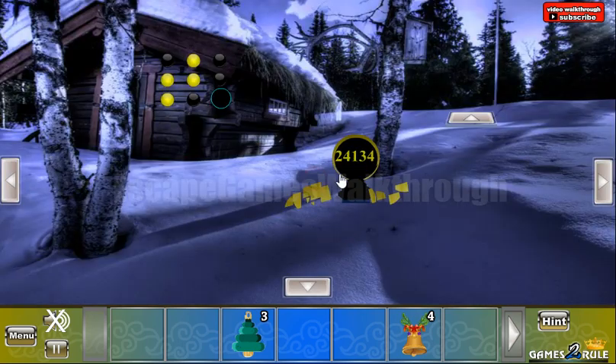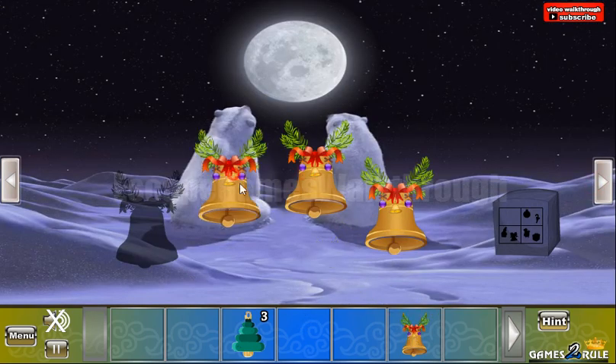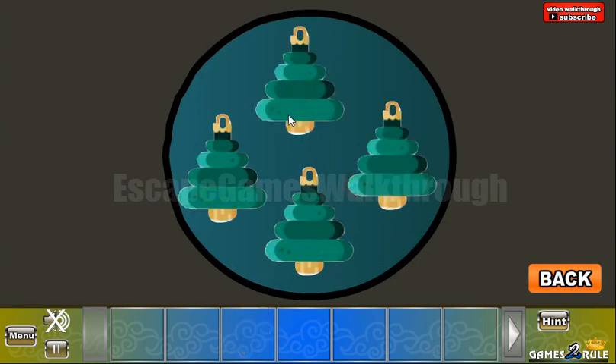Now we have 4 bells. Here's the place to put them. Get one more Christmas tree and put it here to open the passage to the third part.